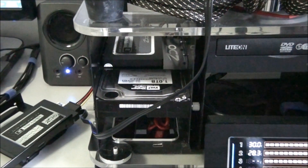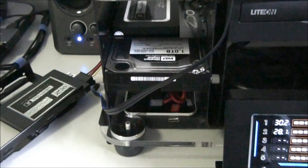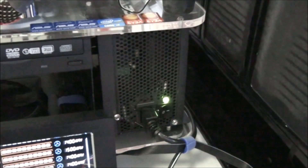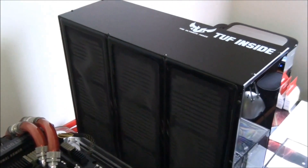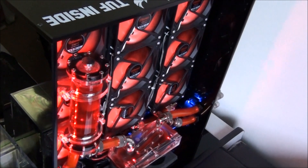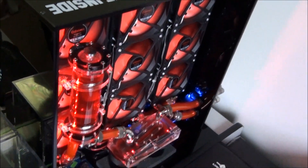The OS drive is an OCZ Vertex 2, and I have a storage drive which is a Western Digital Caviar Black 1TB SATA 3. The power supply is an Anamux Revolution 1250 watt. The testbed is a MicroCool Bancetto 101, and the CPU is being cooled by a Dangerden triple radiator water box with an EK Supreme HF Nickel Acetal heat sink. I'll put a link on screen to a video detailing this water box.